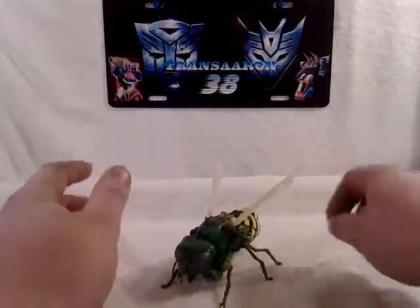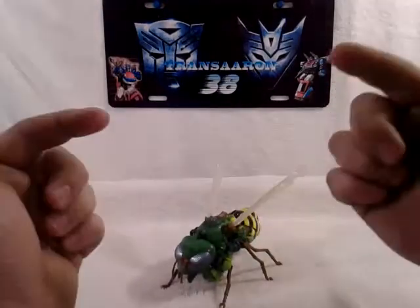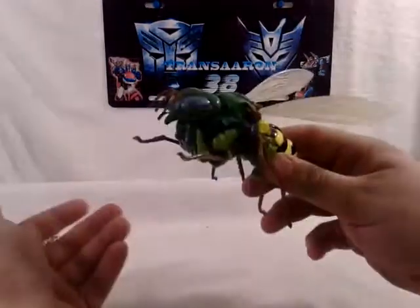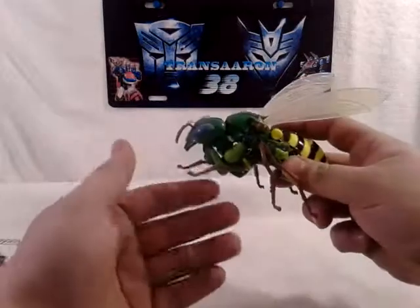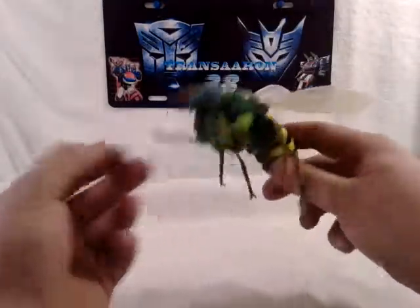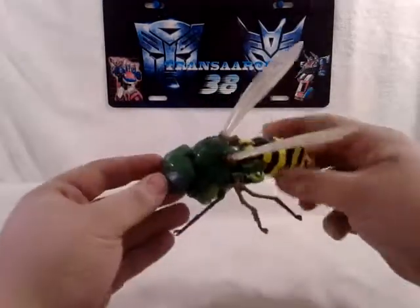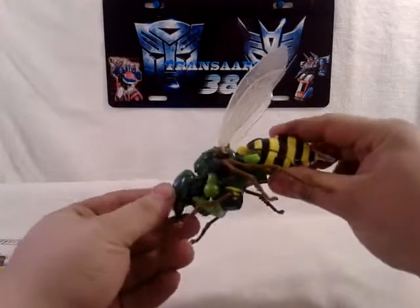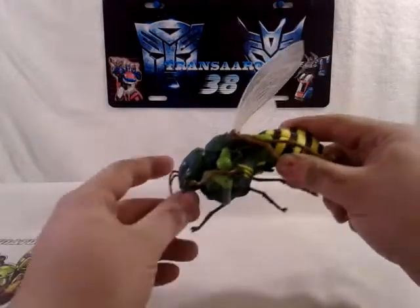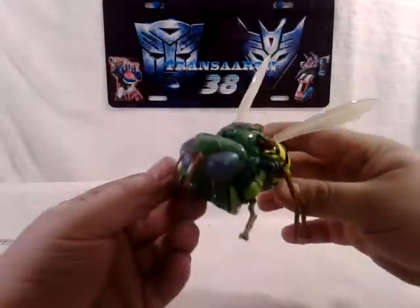I want to give a big shout out to my friend V-Decepticon, because I am reviewing his favorite figure - he has an Animated figure, but Waspinator is his favorite. Don't forget to subscribe to V, he is an awesome reviewer, so check him out. Enough said, let's get back to Waspinator.